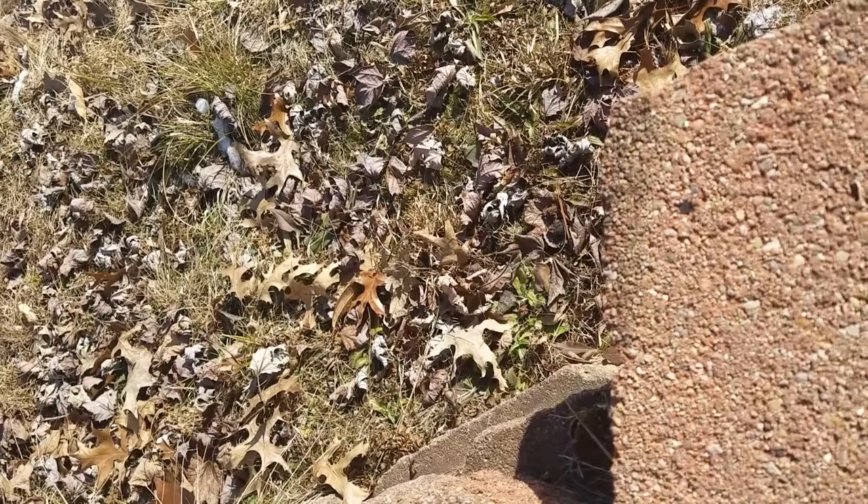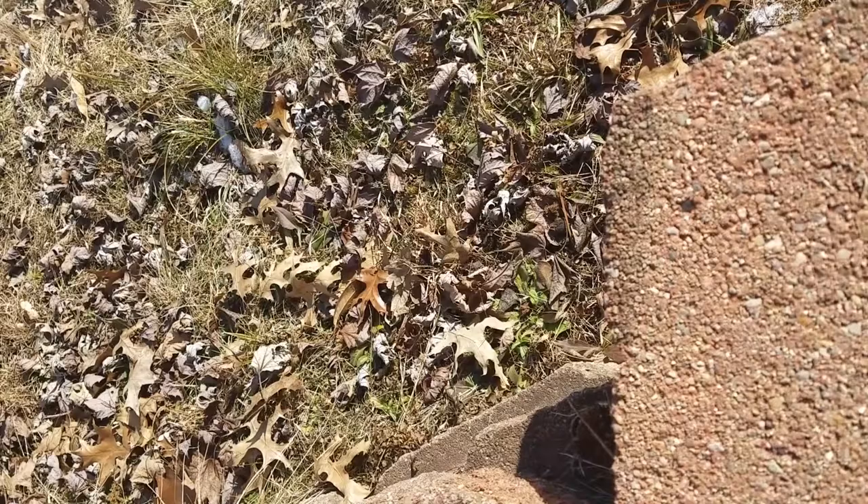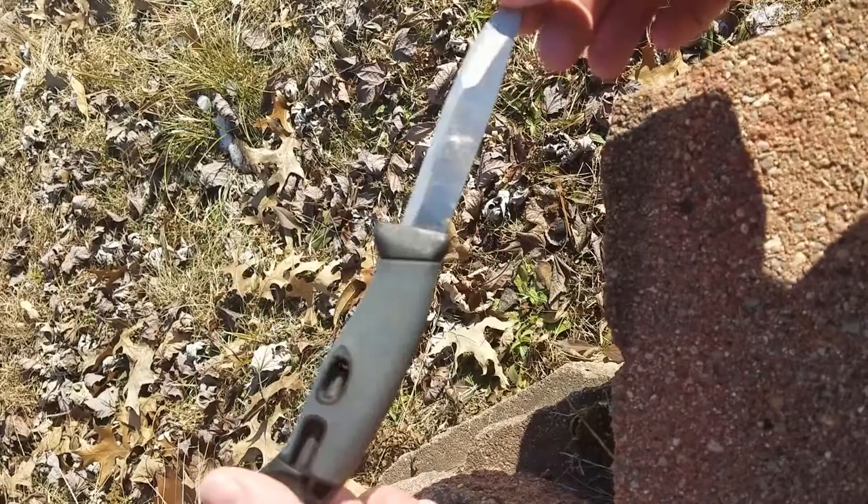Hey, it's Brandon from Lakeside Survival. I showed this knife very briefly in a previous video about flint and steel, and I simply wanted to show it off a little bit and give it a mandatory review.